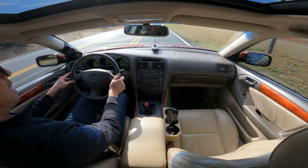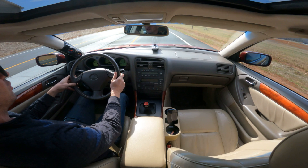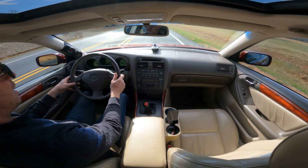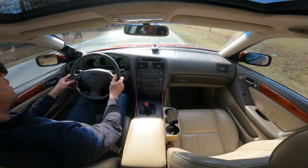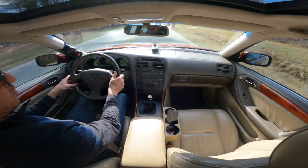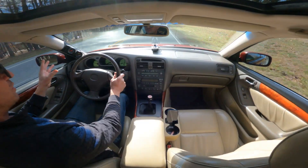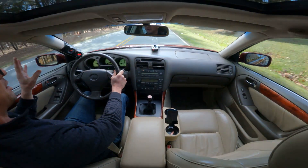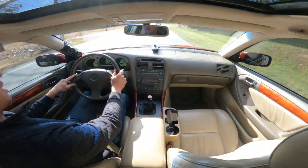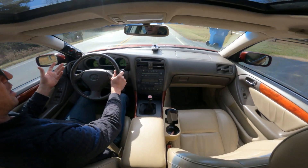Make sure you check out my manual swap series — I've got a lot of cool videos in there including driving impressions, and the five things I hate about a manual swap. A lot of people ask me: was your manual swap worth it? How much was it? I answer all that in my manual swap series. I can't tell you if it was worth it — you need to figure that out on your own.